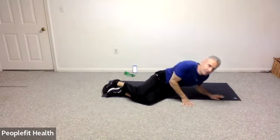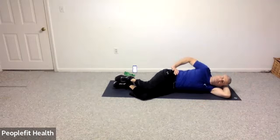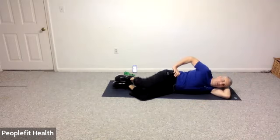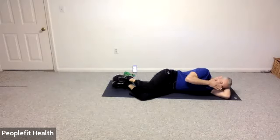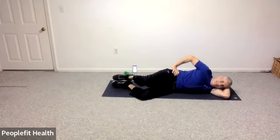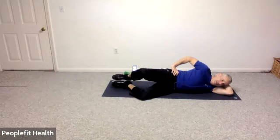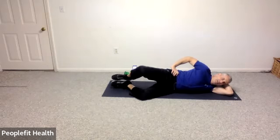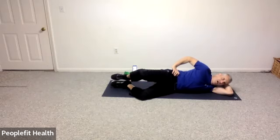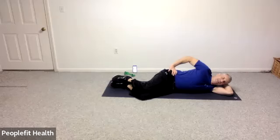Come right into a sideline position, knees are bent. Hand is on your hip, roll your hip slightly forward, and we're going to do our clamshells — opening and closing the knee. Open and close. In ten, nine, eight, seven, six, five, four, three, two, and one. Good.